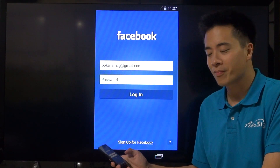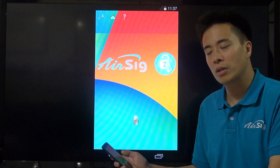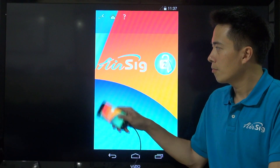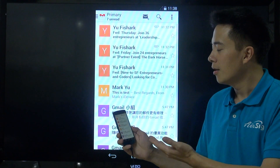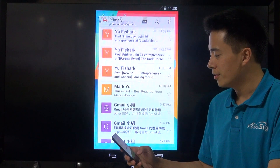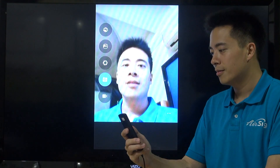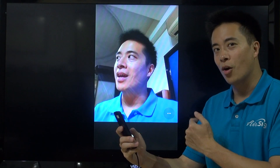Isn't that amazing? Still not sure what you have just seen? How about I do another one? I just wrote 'mail' and it opens Gmail. Or how about... I just wrote 'cam' and it opens camera.